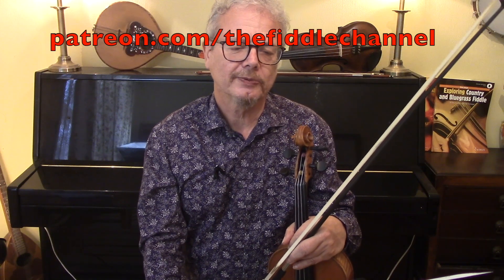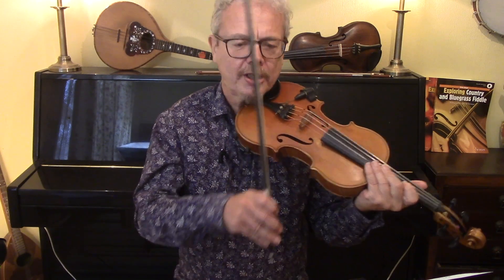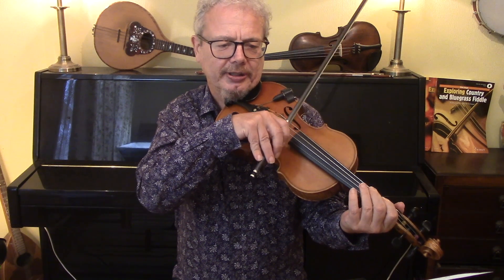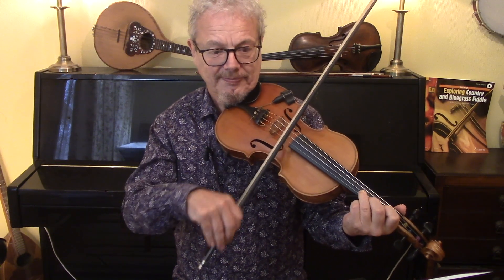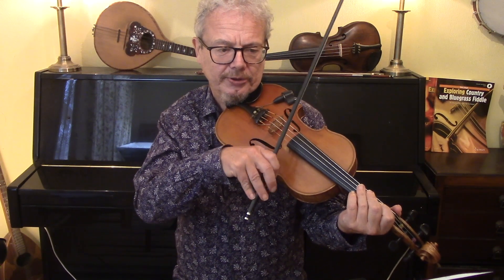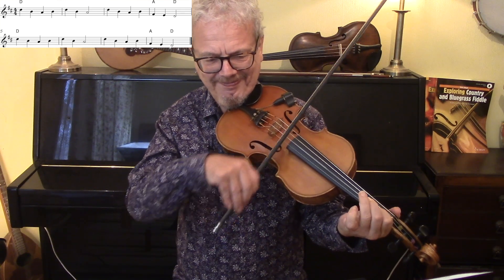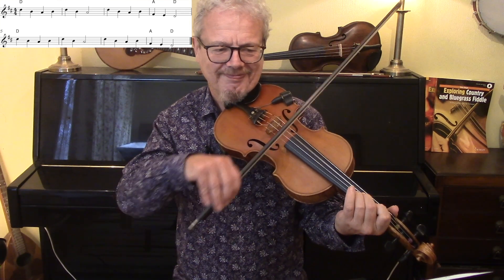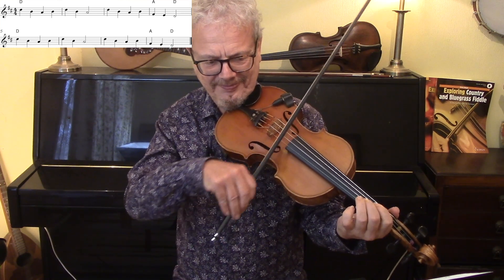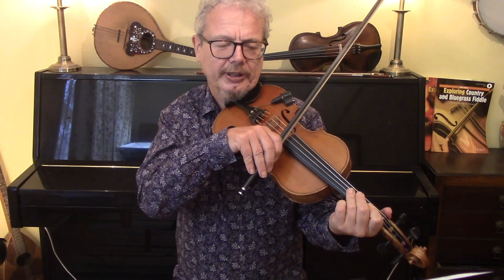But let's first play the four-year-old child version, which is based on the D major pentatonic — really simple fingering, those are the only notes we use. Here's the A section. So that's what you might call the verse, and then the chorus.